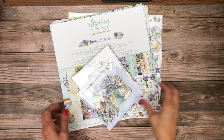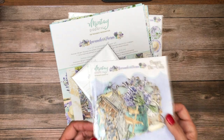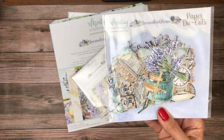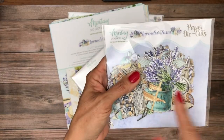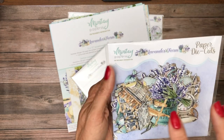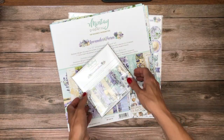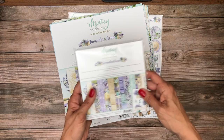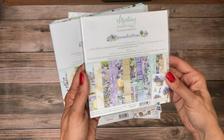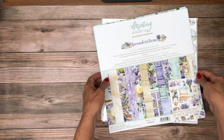The next set is Lavender Farm. In Lavender Farm we have the paper die cuts, and that's really nice if you're not a huge fussy cutter. One of the things I noticed when I first opened the pack is look how tight the borders are. I like that because when you have a strong white outline it limits the background paper you can use, so they made it nice and tight — easy to ink, not this super bright white, so you could use cream if you want. And then this is the 6x6 pack, and here's the 12x12 papers.